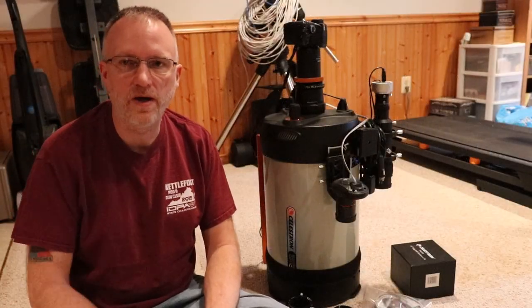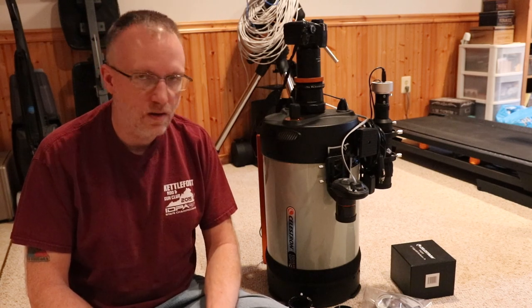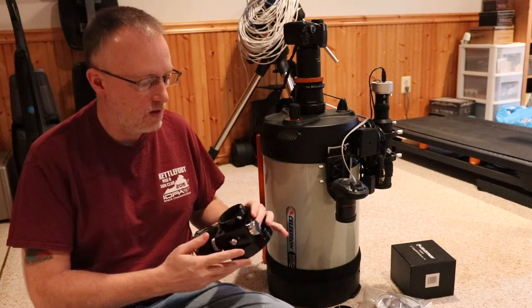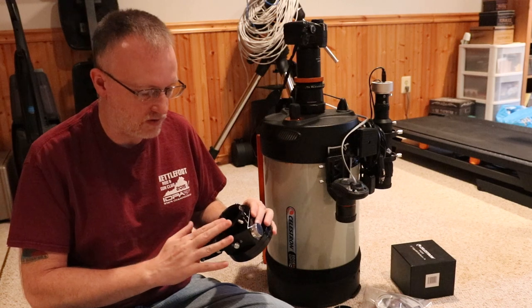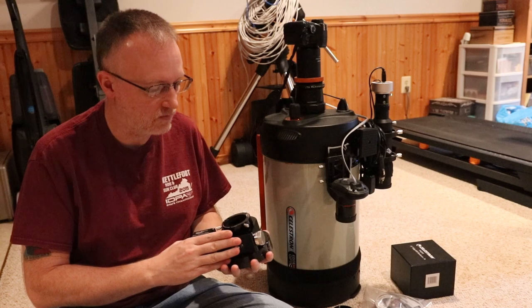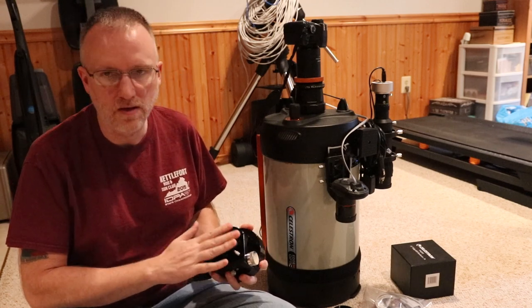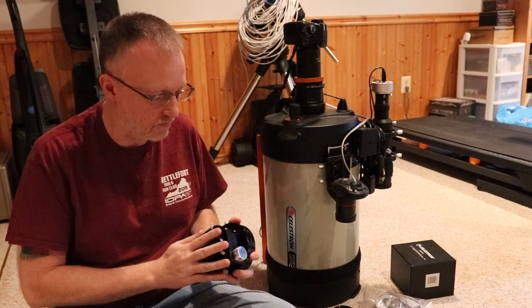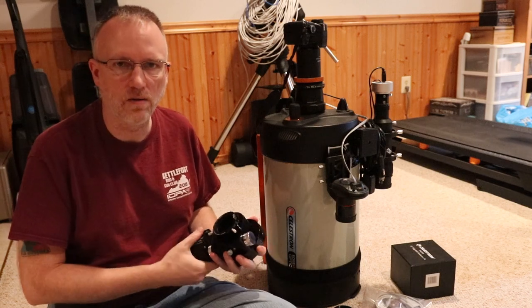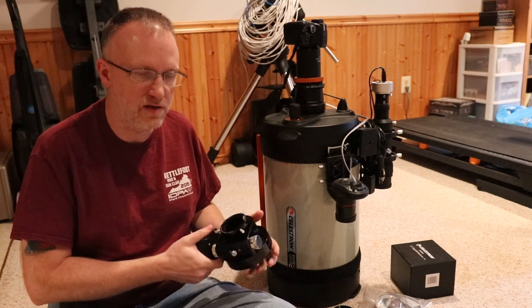Welcome back to the Astro-imaging Journey channel. Today we're going to go through the installation of the Moonlight CHL motorized focuser. I received it yesterday and already did the unboxing video. Today we're going to get this thing onto the OTA and with any luck test it out this afternoon.